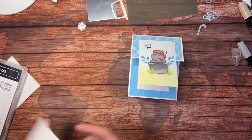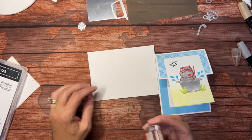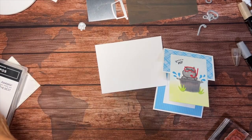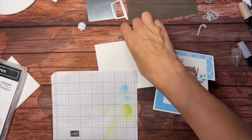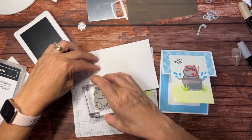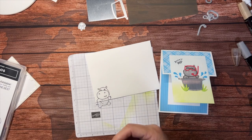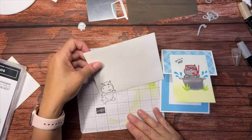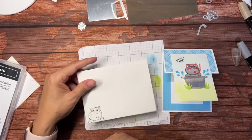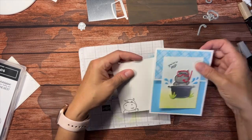We should decorate the envelope. I'm just going to bring in a white envelope and stamp my hippo on the front, right down at the bottom — just peeking out, which is kind of cute. I wouldn't color it because I don't want my blends to show through. Just a little bit of something down there. You could also take a piece of designer series paper and do the back flap — either one of those works. And there we go, we have that card.